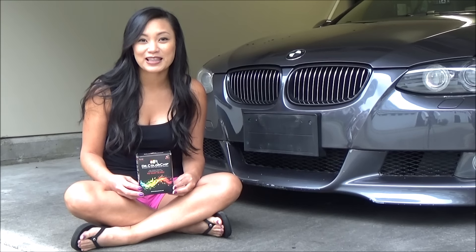Hi everyone, I'm Tara and this is my 2007 BMW 335i hardtop convertible. Today I'll be touching up the paint chips in the front of my car.